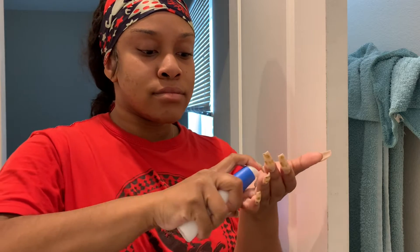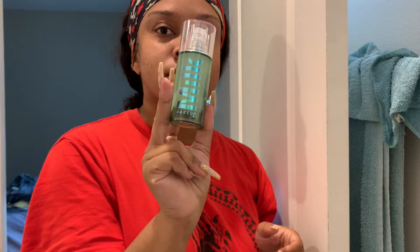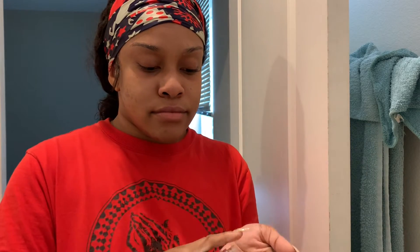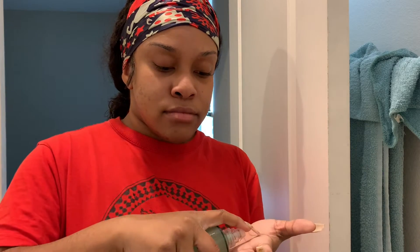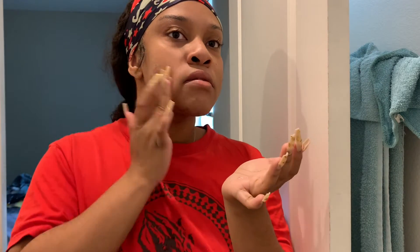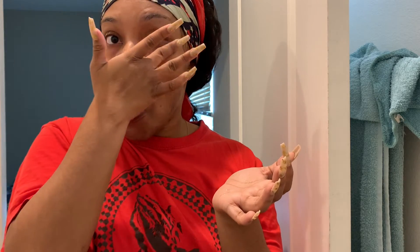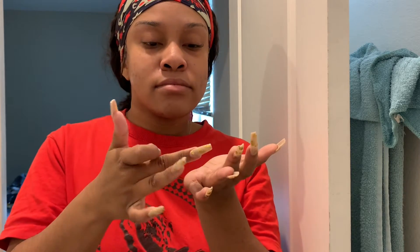I'm moisturizing with my CeraVe. It's especially important to have sunscreen built into your moisturizer right now. So I'm just rubbing that in. Then I'm taking my Milk Hydro Grip Primer. I'm using several more pumps than usual — about two and a half to three — because of having to wear a mask right now. The transfer of makeup to the mask is really annoying, so I'm adding extra primer to make sure everything sticks.